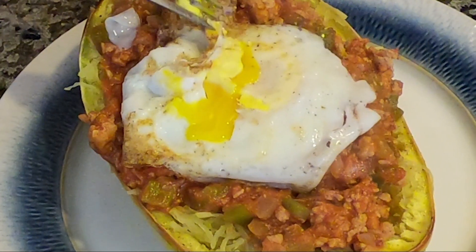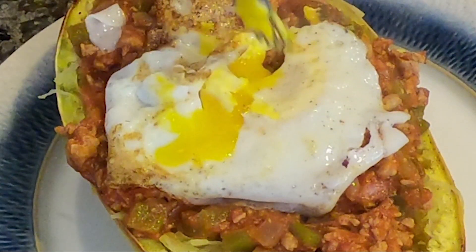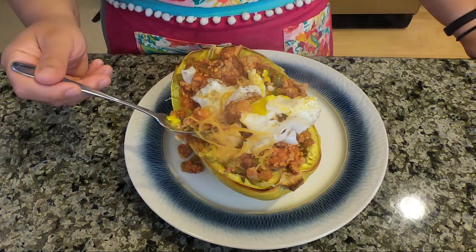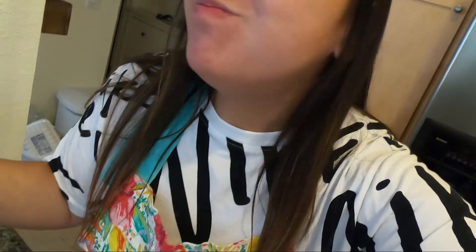This egg was totally not as runny as I thought it was going to be, so this is a little bit of a disappointment. It is still gooey though, so it's still really good. Mmm — did I even chew that? I think I swallowed that whole.